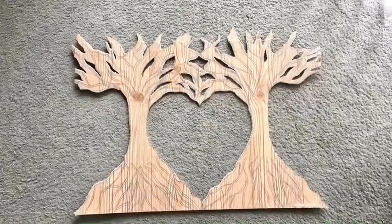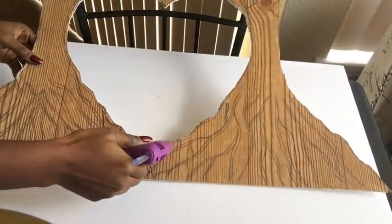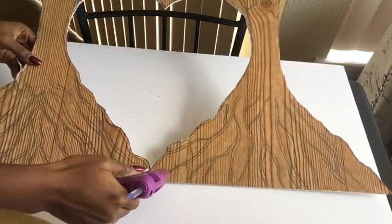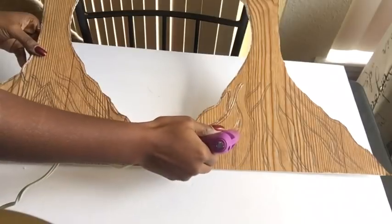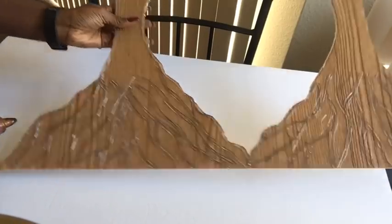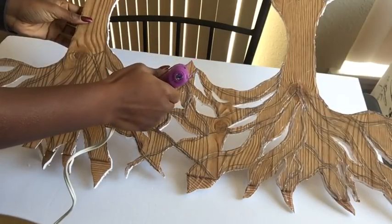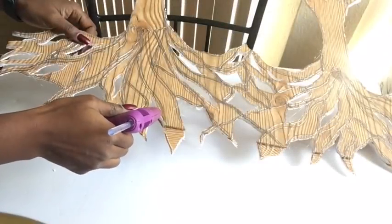Now that I'm done gluing down the pieces and I'm okay with the way it looks, I'll be using my hot glue gun to trace out the lines. I did this for every single line that I had on the design.